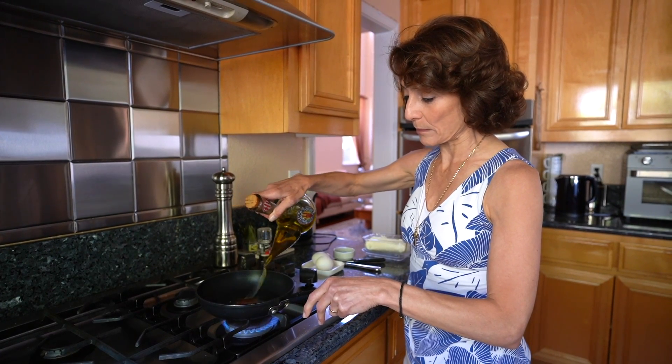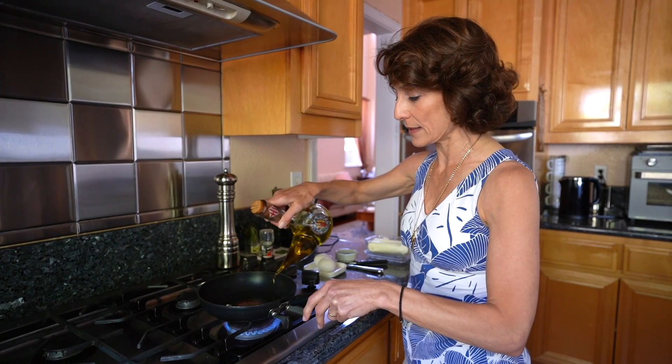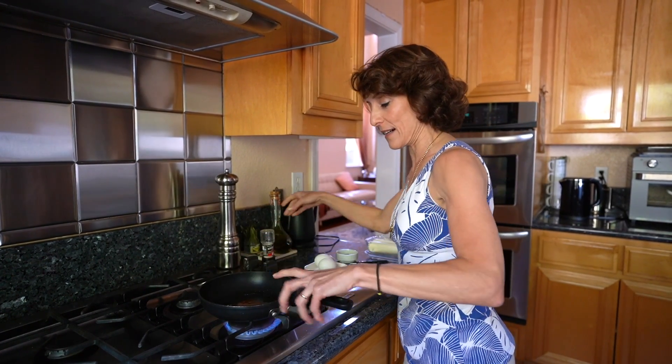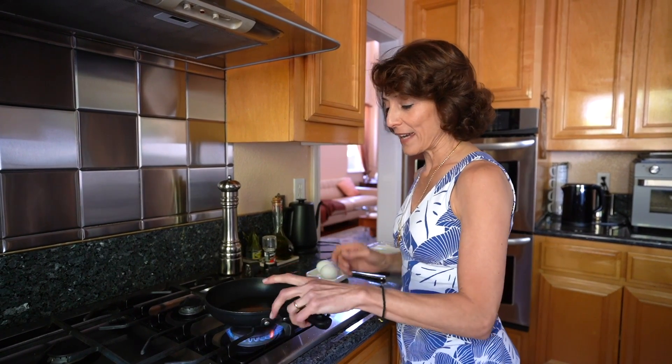On the stove I have my frying pan. We will add a generous amount of olive oil — about a tablespoon plus for every egg. I have two eggs so I'm doing about three tablespoons. That's essential because the olive oil adds a lot of good flavor and makes it so much more delicious.